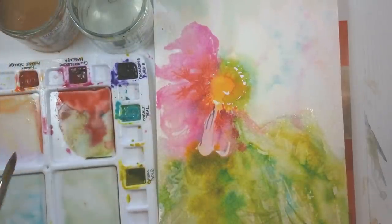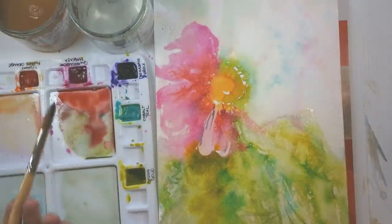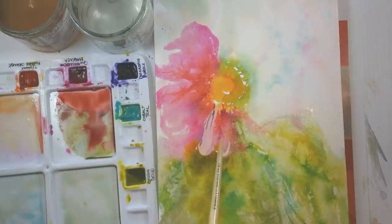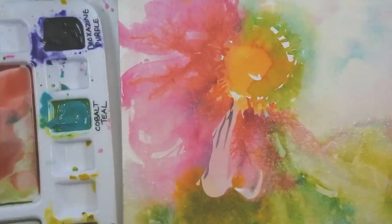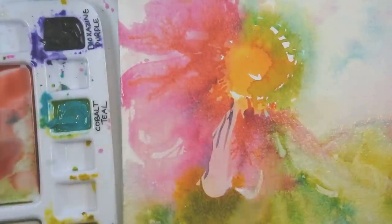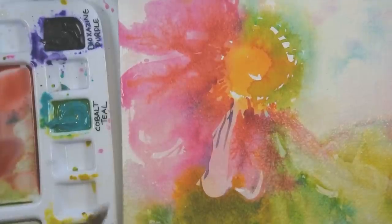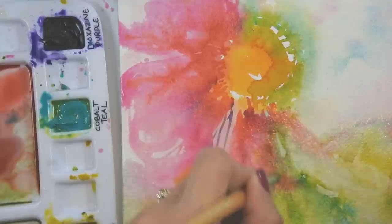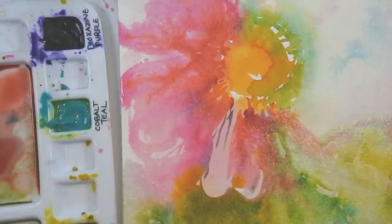One thing I've noticed with CORE colors is how they do these little fingers of color as they flow across the paper — almost spidery, sending out little tendrils of pigment in a wet wash. I haven't noticed that with other brands, so that might be a characteristic of the Aquazol binder. It can add some beautiful effects, and if I don't love those fingers in a particular place I can just soften them away with my brush to have a little more smoothness in how the color flows.